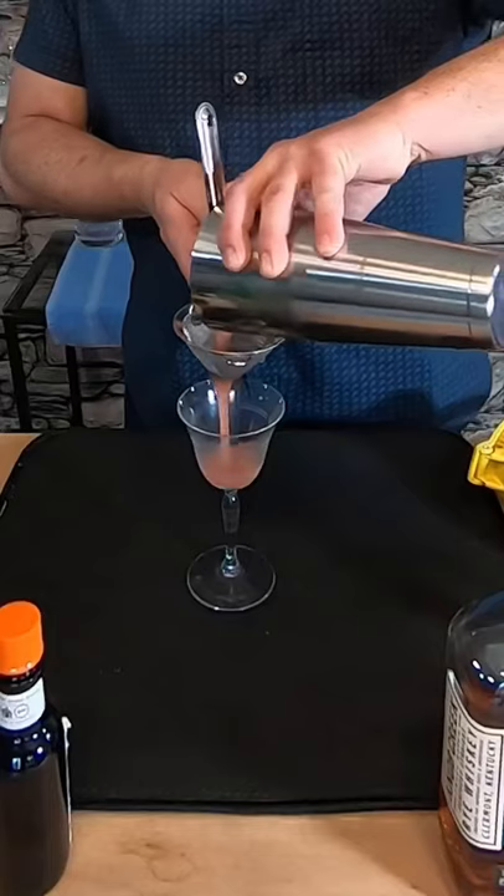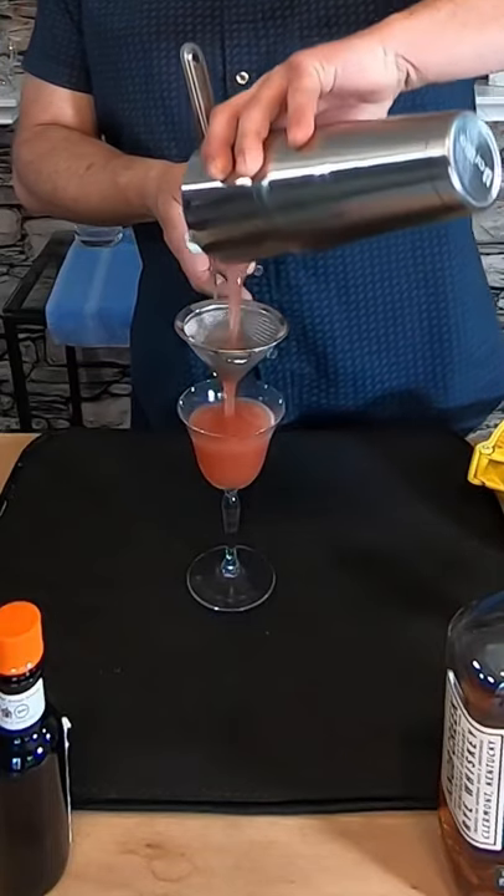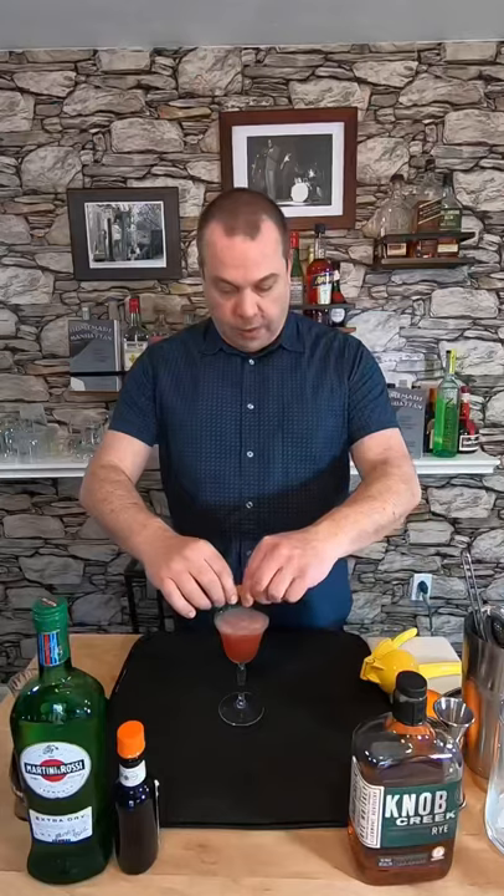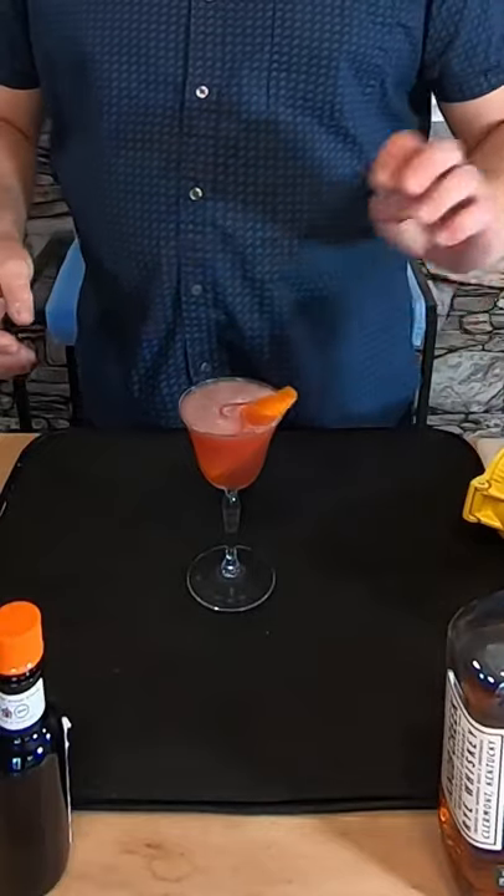Let's double strain it into a coupe glass. Finally, let's garnish with an orange twist — express, wipe, toss it in.